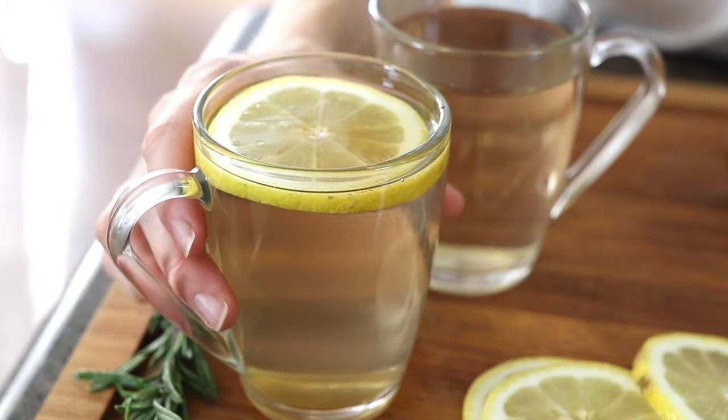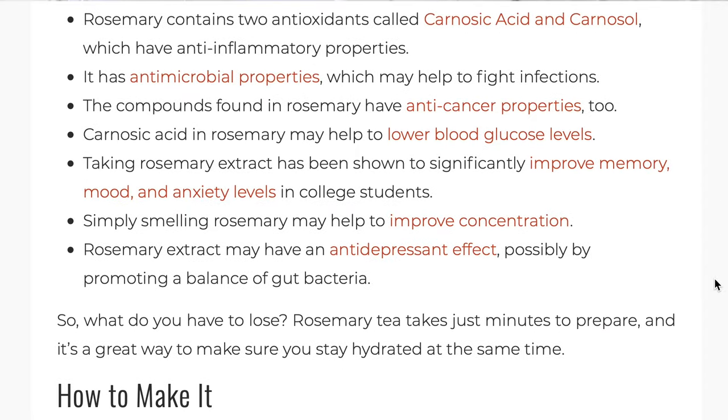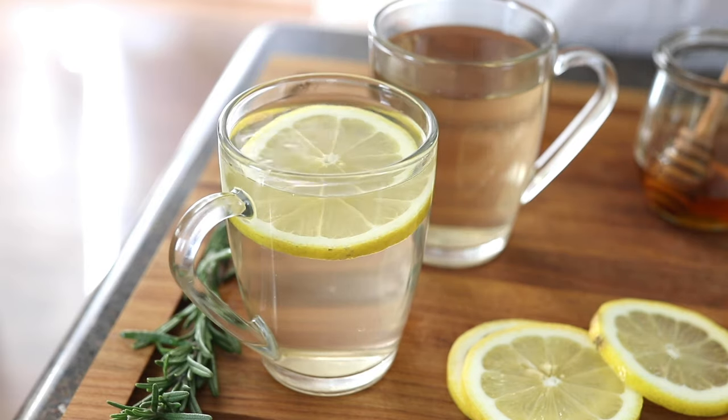I hope you'll enjoy this warm and comforting drink soon. If you want to learn more about the potential benefits of rosemary, be sure to head over to detoxinista.com where I always share the links to the research I find. If you like this video, be sure to subscribe to my YouTube channel and check out my other videos if you want more quick and easy real food recipes.